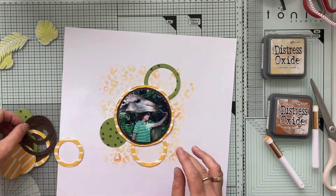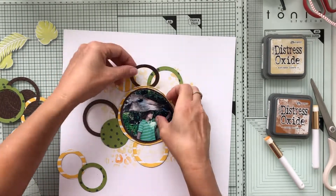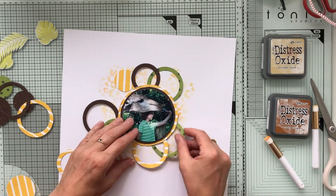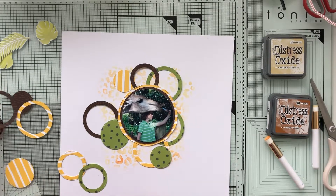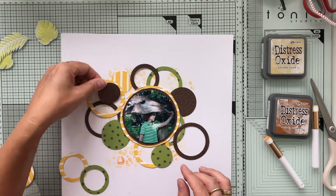Now I'm arranging these circles around the photo. I always wriggle around with that until I'm satisfied, and then when I glue everything down I never glue it down the same way.